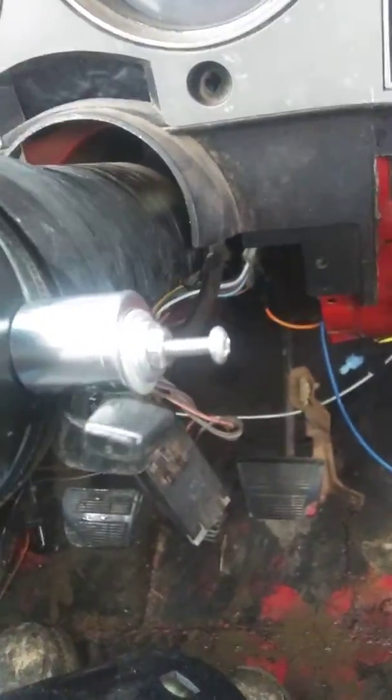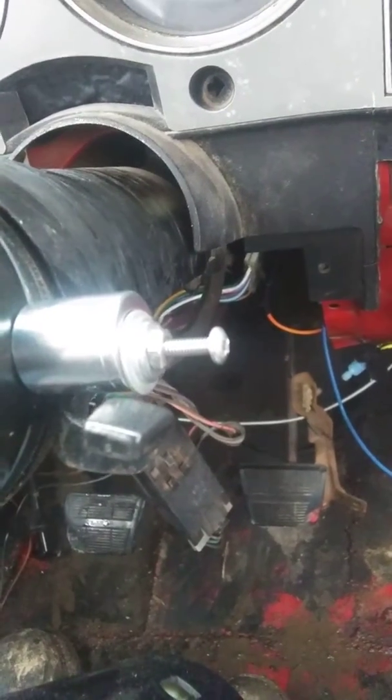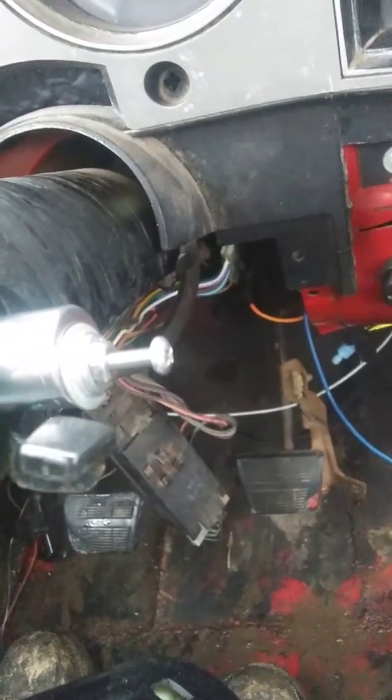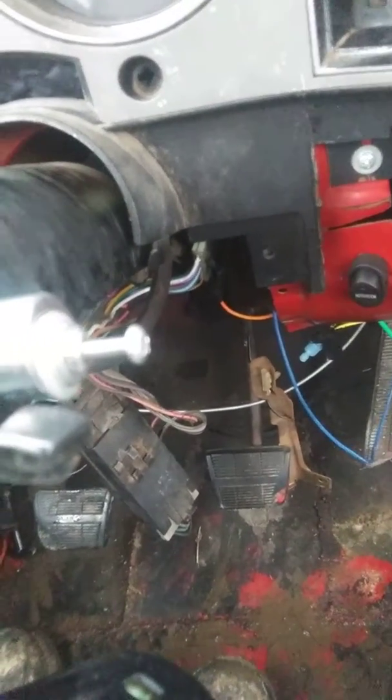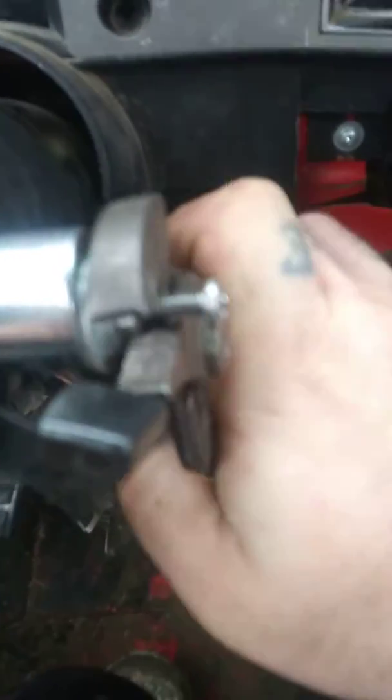To improvise, I used a 5/8 socket, just standard 3/8 drive, put a couple washers on the back, threaded a 2-inch long screw, a couple washers and a nut, and just take your wrench or pliers, turn it, and they'll eventually pop out.